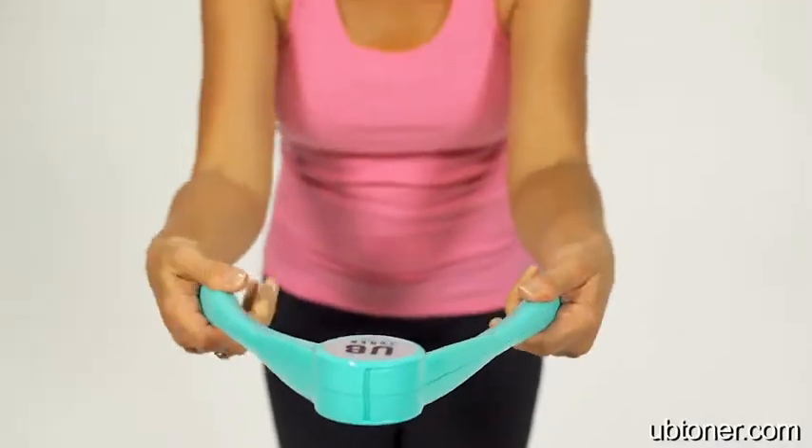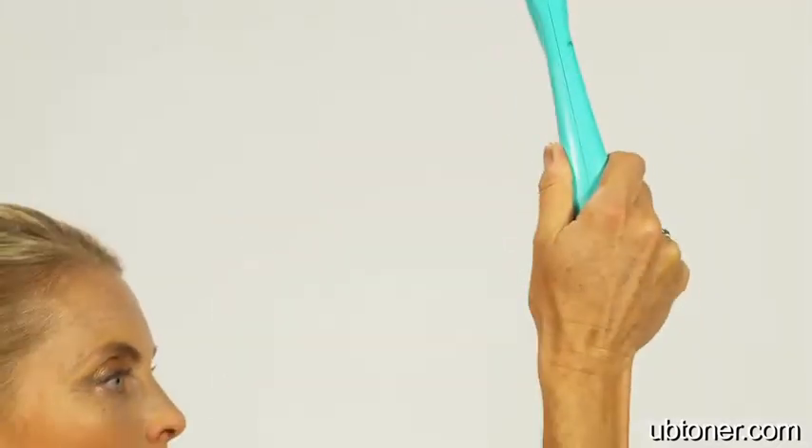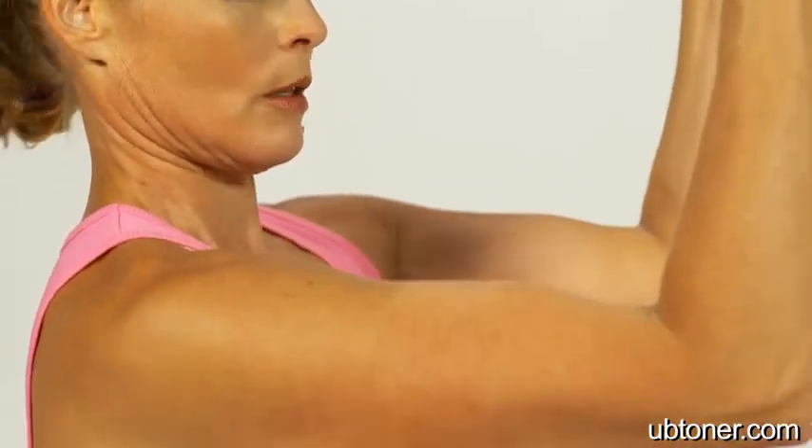I feel like when I have really toned arms that I can wear anything. I don't feel like there's a problem, and I enjoy wearing things like this where you can see your arms. I know I'm not self-conscious because I've done something really good for myself by using my arms and exercise. You can just do the UB Toner at home, and you know that you're really strengthening and making your arms look better and your breasts lift. And I think that's what women are looking for.